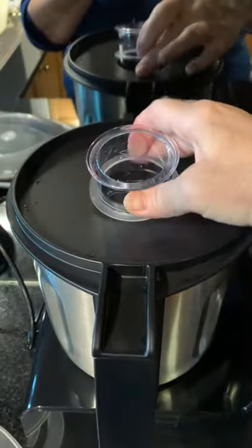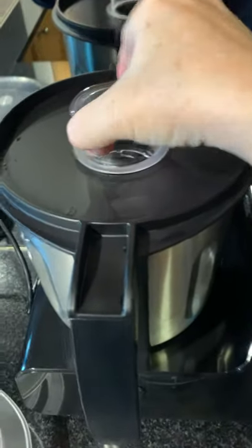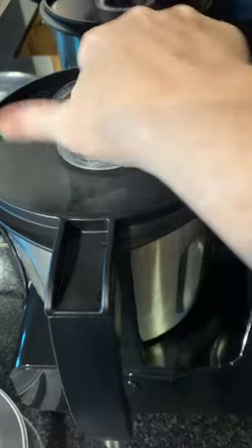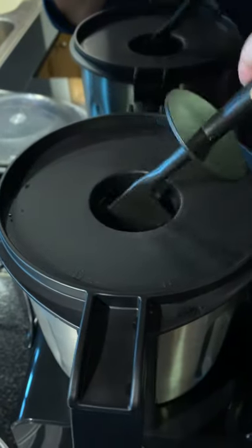The cup measure that goes in the top also has to be twisted in and locked in. So unless you twist it out, it's quite safe as well. The spatula obviously won't touch the blades in the bottom.